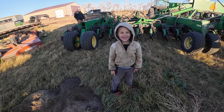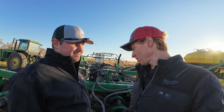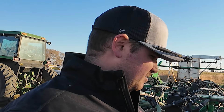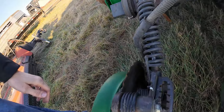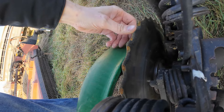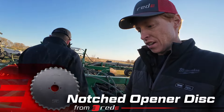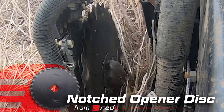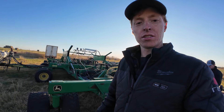Dexter, how many times have you heard people ask how those notch discs perform? We've been to like 12 customers in the last couple of days and about every visit — very happy with them. Look how sharp they still are. I measured them — they're at 18 and a quarter inches. Still a lot of life left in them. Should they be something you're interested in and would like to try or put on your drill, let us know.